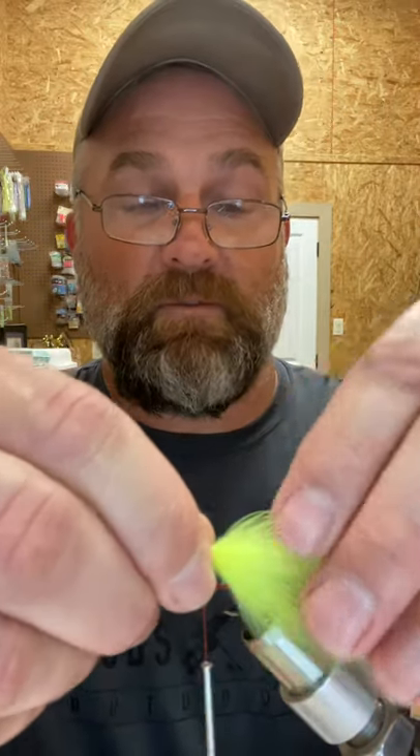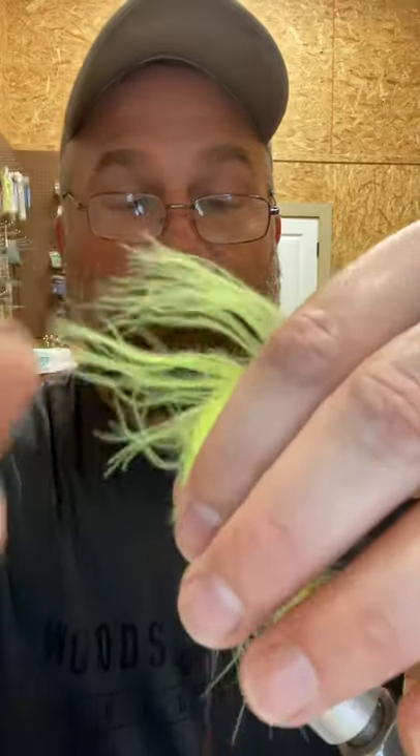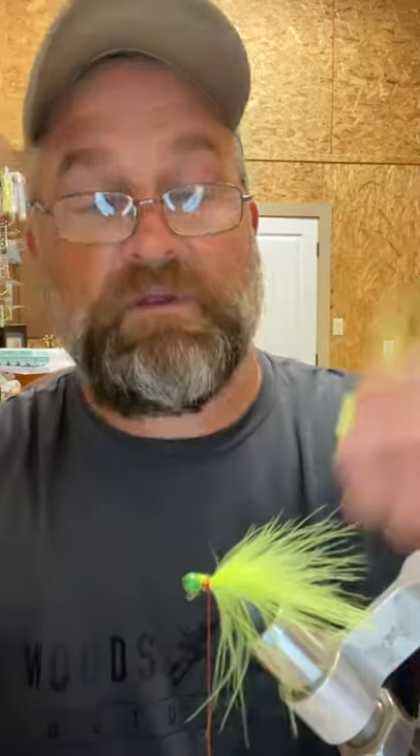Next, we're going to add our marabou in. Lengthwise, it's really just however you feel you want that to be — usually about twice the length of the hook. Once you have a couple of loose wraps and then push that feather down, it'll surround the hook. Then you can tighten it down, cut off your excess, and just build up your collar.